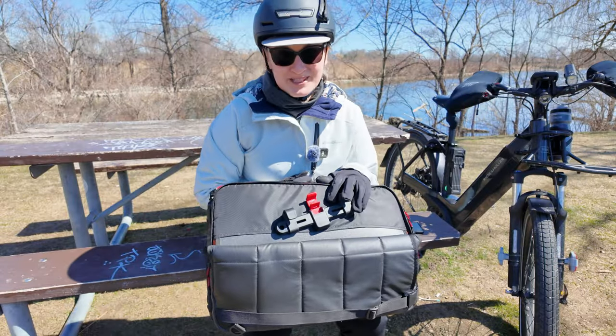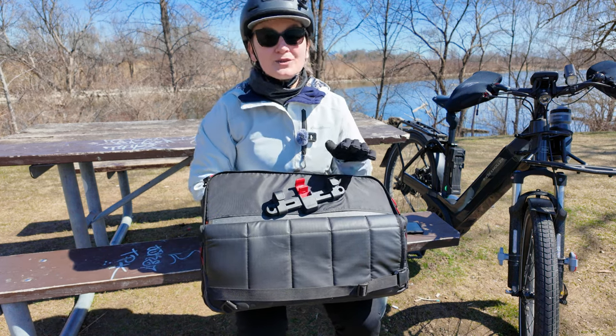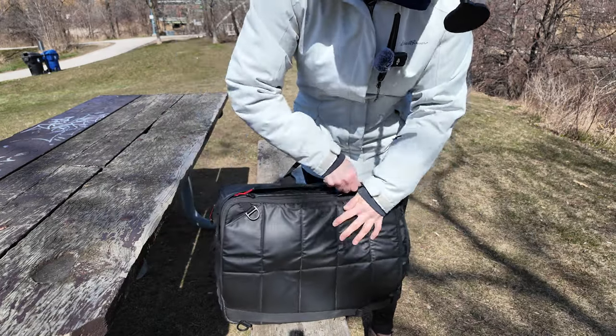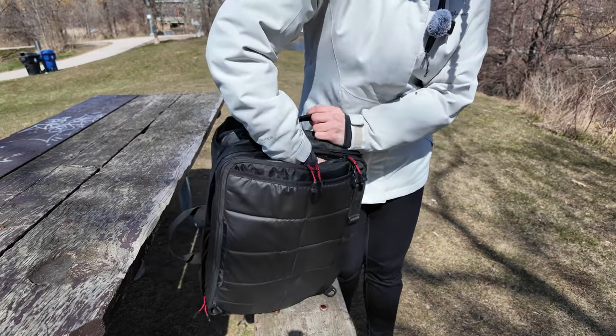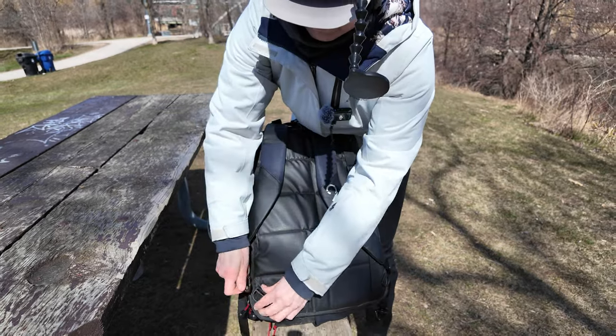The second thing I appreciate about this bag is how quickly it converts from a pannier to a backpack — really the only two modes I've used. All you do is unfold the top flap and zip it up, then unzip the strap compartment zipper, pull the straps out of the pocket, and attach them to the lower D-rings.